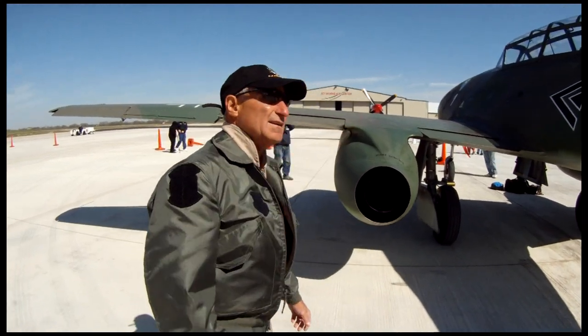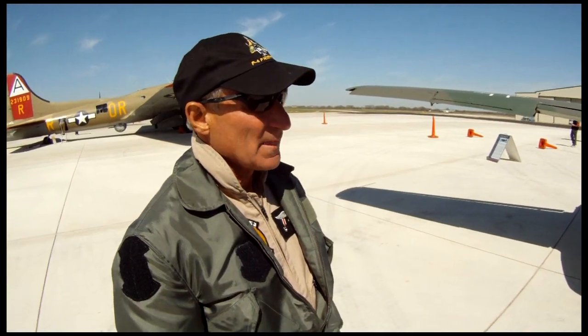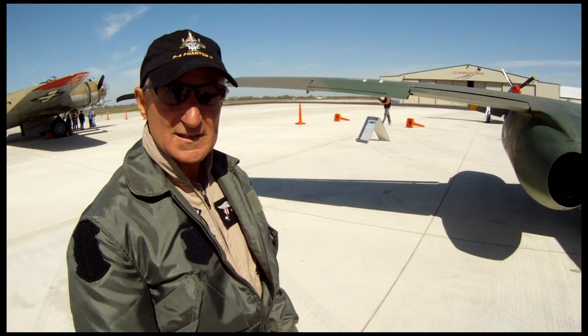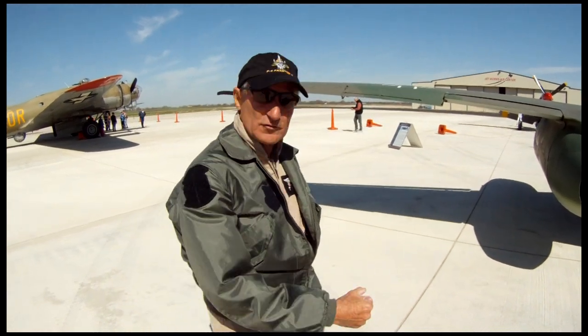It's a simple airplane with simple systems. The gear speed is 185 knots, and the gear is run hydraulically, as are the brakes — that's the only hydraulic system on the aircraft. Flaps are electric and flight controls are manual.